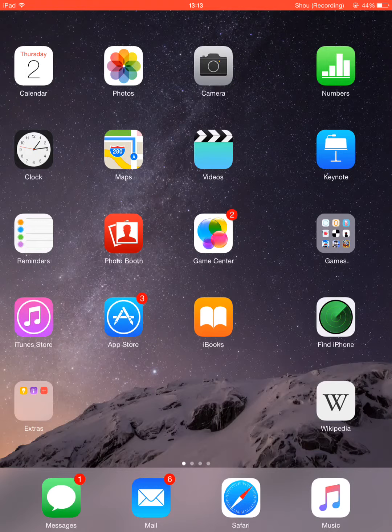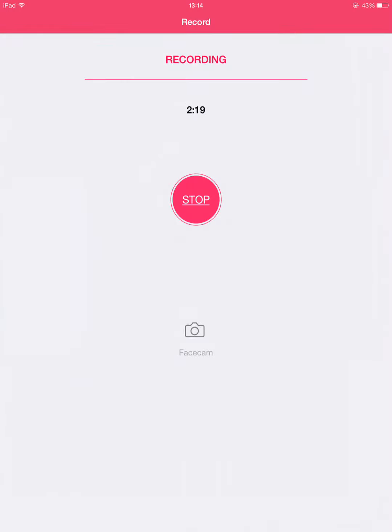The only problem I've found with iOS 8.4 is that it drains your battery a lot. I've found that on this device, which is an iPad mini, it drains my battery quite a lot. So thank you for watching, and I hope you enjoyed it.